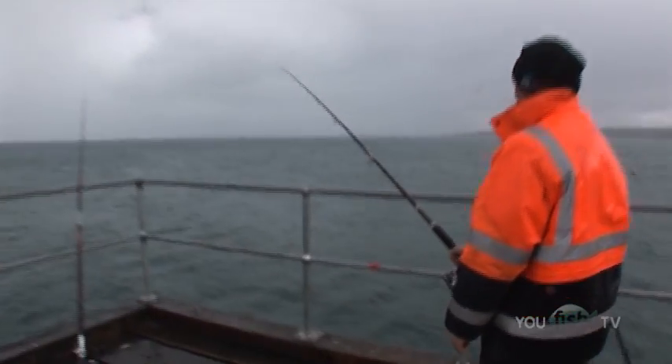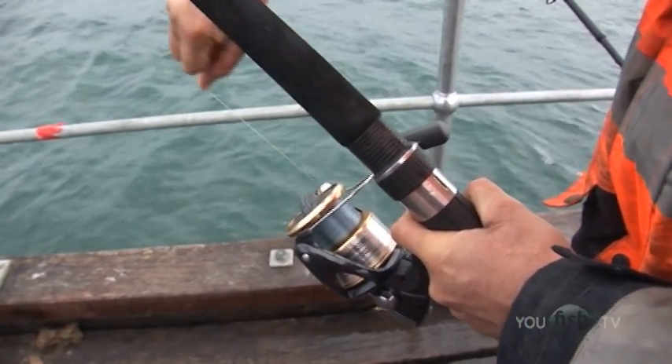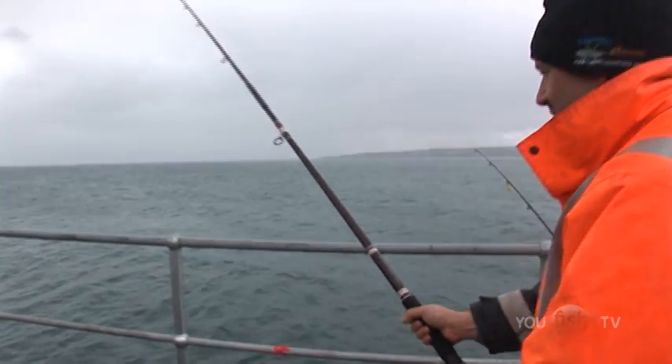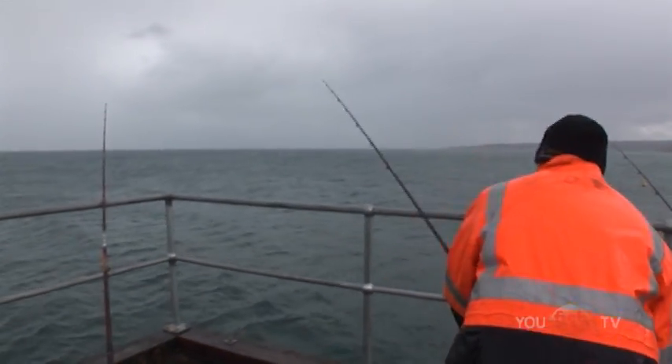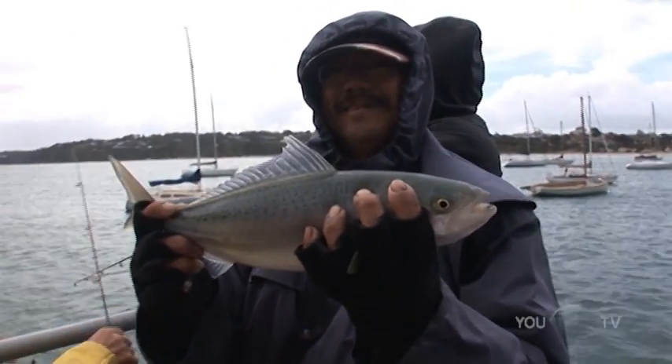Now we just set the drag to about a kilo and put the rod in the holder — in this case it's called a railing. And I'm getting out of this rain. I was just sitting there minding my business and all of a sudden I saw a rod buckle over. I thought it might have been a snapper. Walked over and the boys got themselves a lovely salmon — nothing wrong with that though. One of the best snapper baits going.